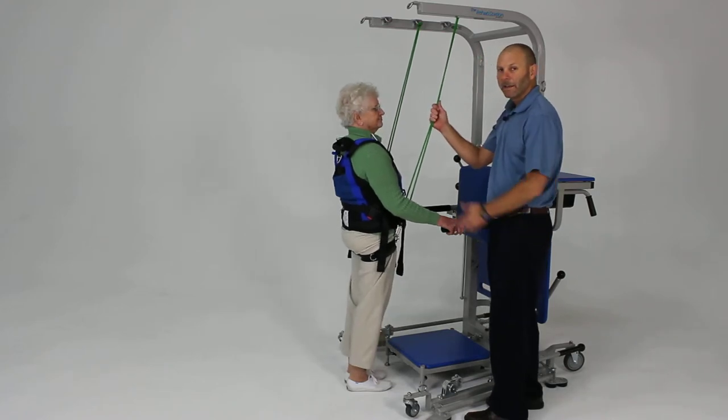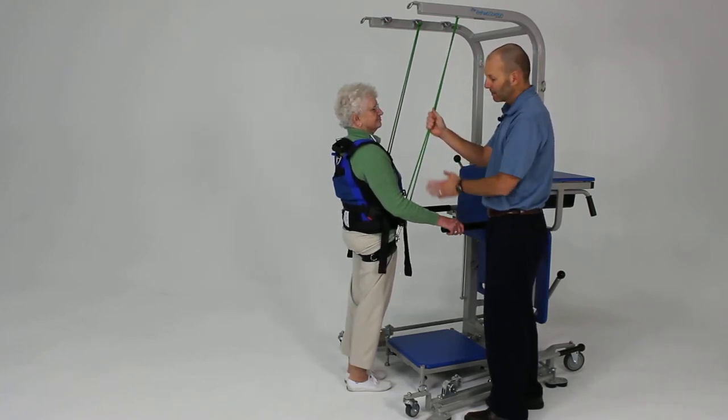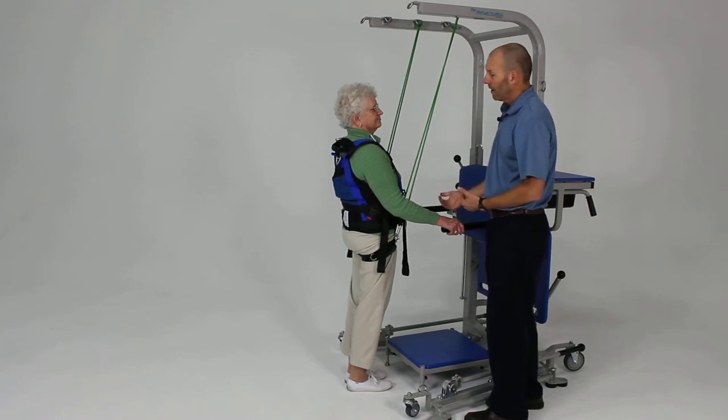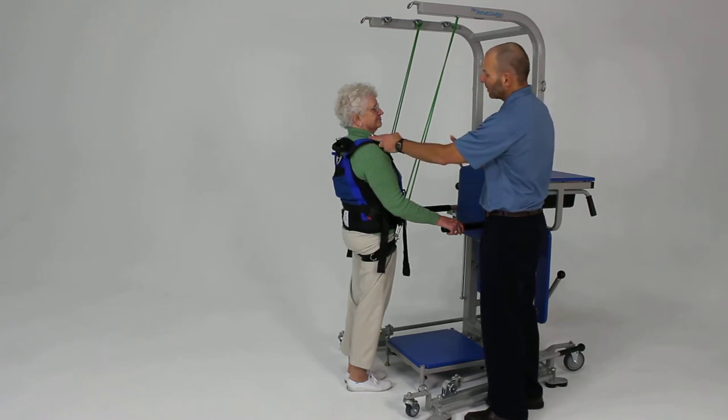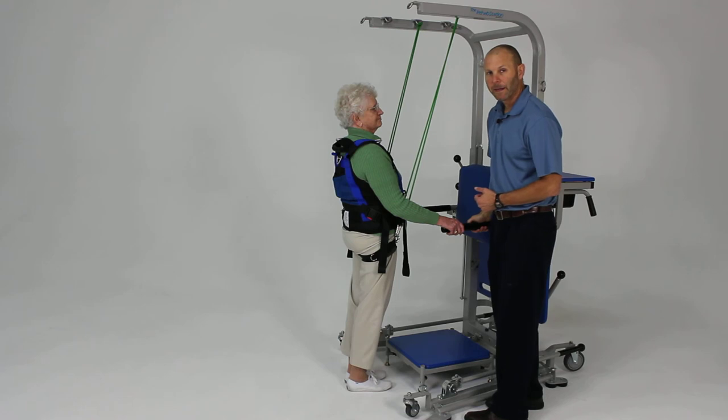We can progressively use thinner cords that provide less assistance, and eventually go without assistance. If you're concerned about them falling, we can also add in our safety lines — a static line that will prevent any loss of balance if you're concerned about that.